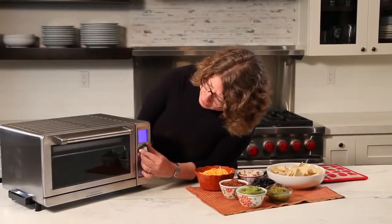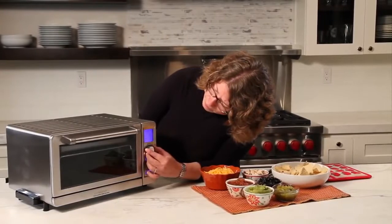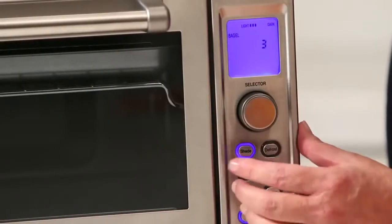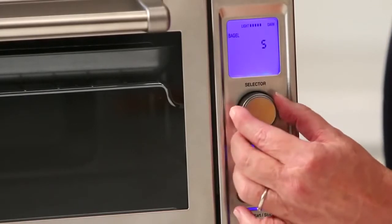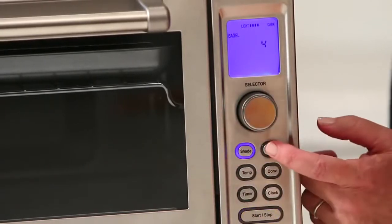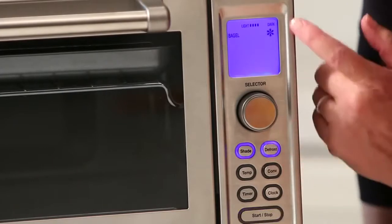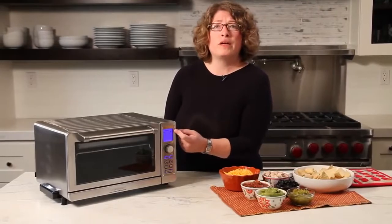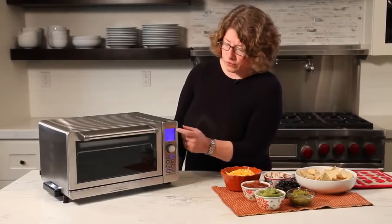I'm going to turn it off again to show you something else. Here's your bagel — you're going to do the same thing: shade, set your shade on whatever you want. And then here you can also use the defrost function, and you'll see a little snowflake show up there. That's really great, especially if you happen to freeze your bread or your bagels.